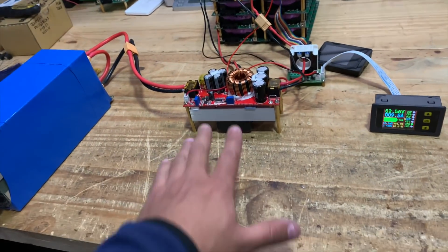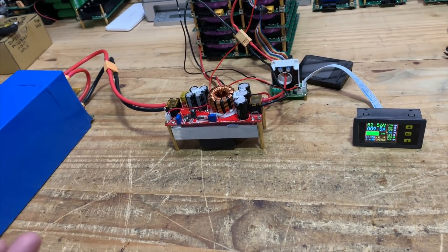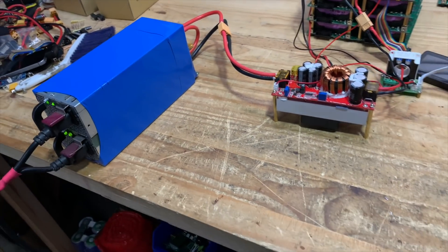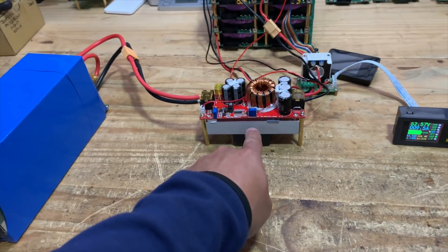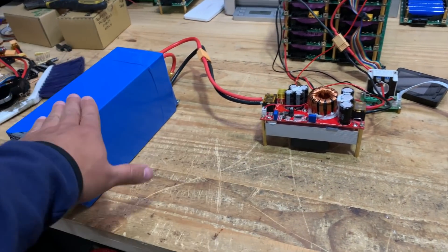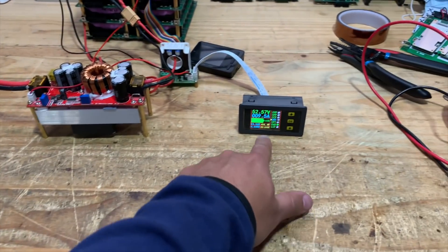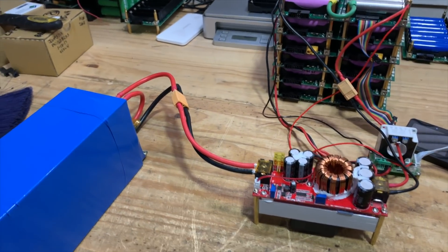Now I'm running the big 2000-watt power supply throttled down to about 500 watts, putting 500 watts into that battery. My target is around 1000 watts so that a power wall charging at night can charge about 6 kilowatts in six hours. By the way, these units are affordable — each one is about $25 on eBay and around $30 on AliExpress, so we're talking under $100 total for this setup.